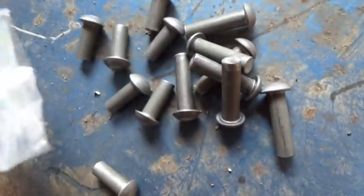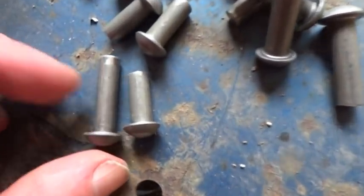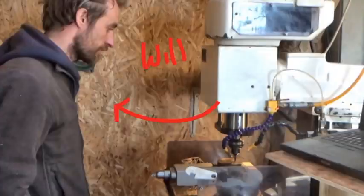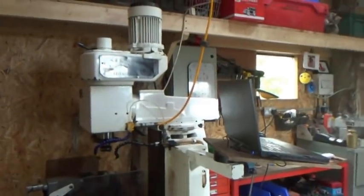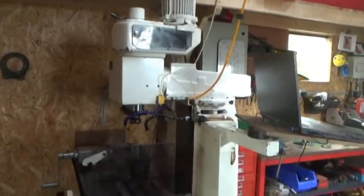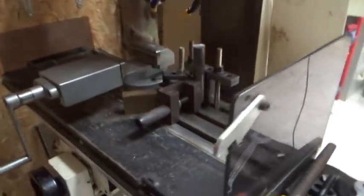I could order the rivets easily enough on the internet, but not the pocket that protects the round head from being flattened. Luckily, Will is a very clever and helpful bloke and he made me one with his clever machine — it's brilliant. It's an old 70s Denford; it was CNC in its old days, but when he got it, it was ripped to pieces, so he retrofitted it with modern PC control.